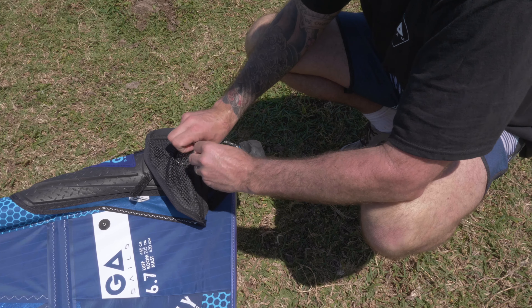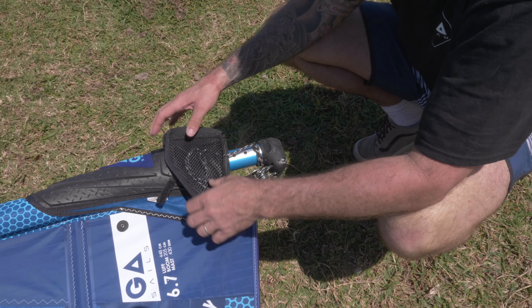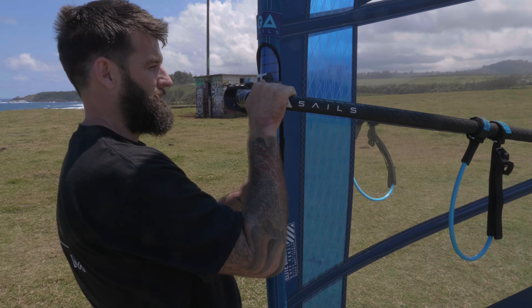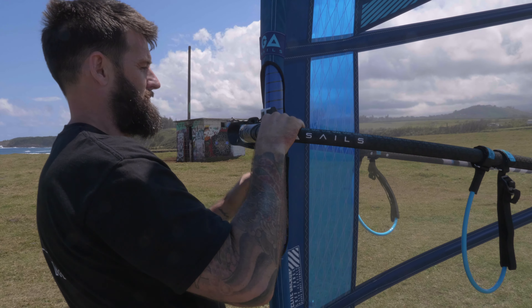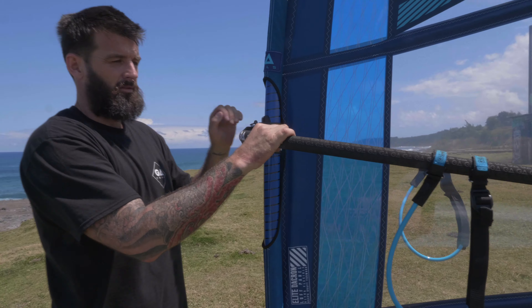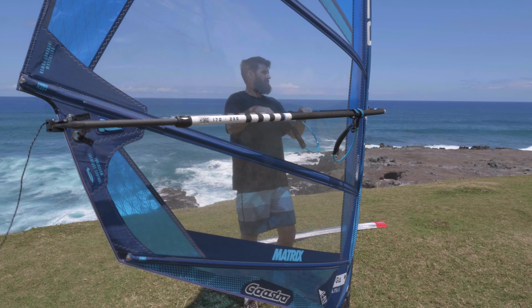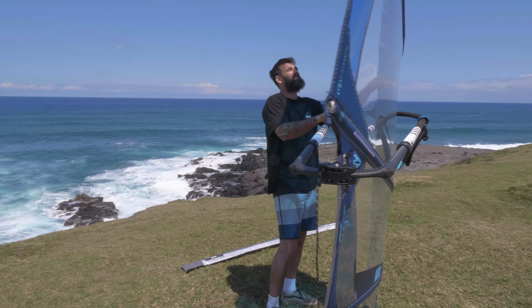Once done, make sure the outhaul and downhaul are tied off. The sail has a pocket to put excess rope in, so tuck that away. Then adjust boom height — I want it anywhere between my nose and my chin, which is about the right height for normal powered-up sailing. Set that and you're ready to get out on the water.